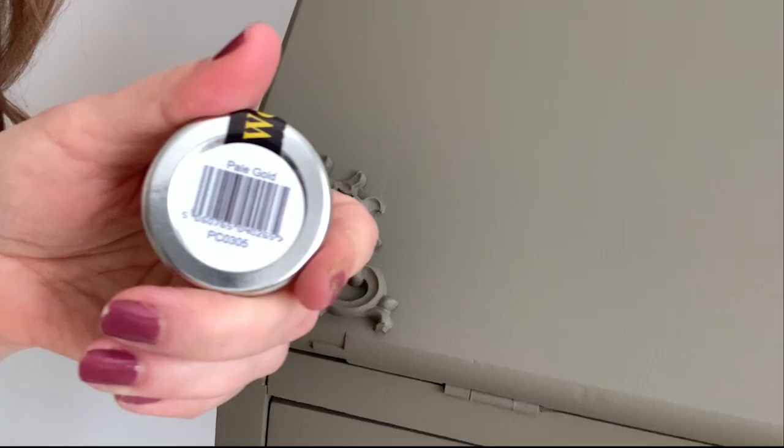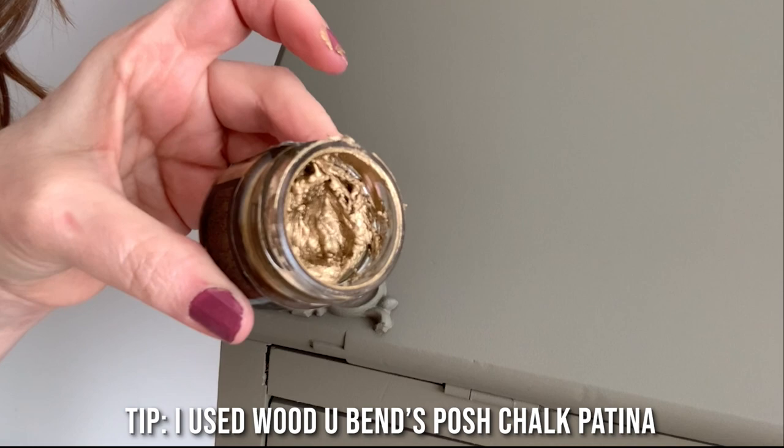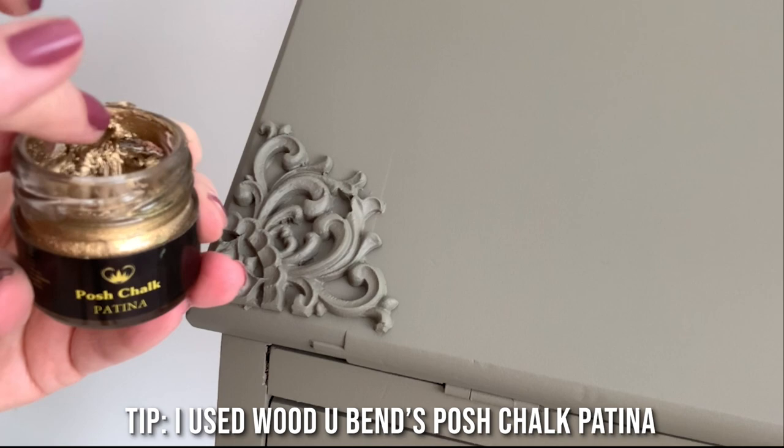For the last details, I'm taking this pale gold — which is a great antique-looking gold — by Posh Chalk Patina by WoodUbend. I'm just taking the tiniest little bit on my finger and hitting all the high spots on this WoodUbend. It really gives a beautiful antique finish, and it's so easy to do.